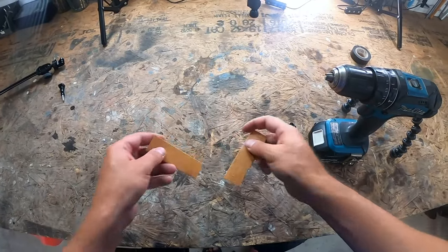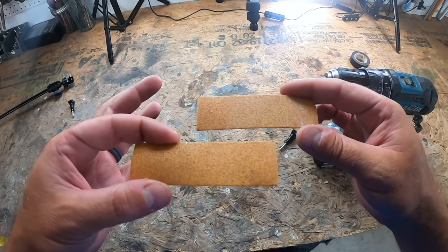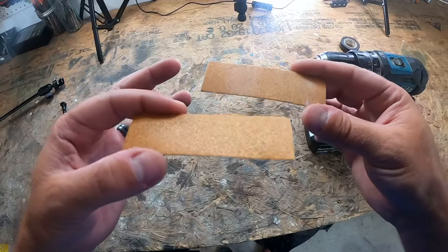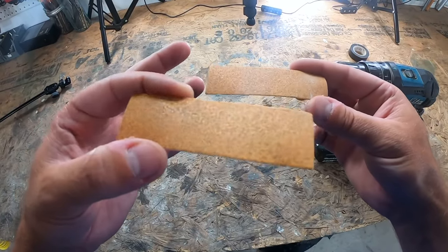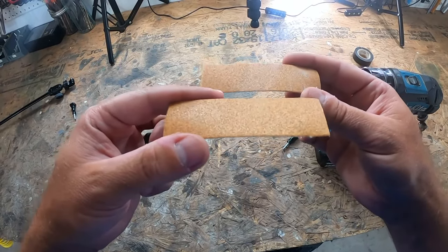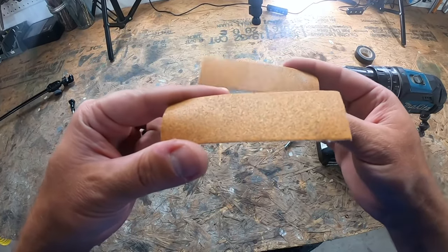I'm going to show you how to clean them the really easy way. All you're going to need is two pieces of really high grit sandpaper. You're going to roll one of them with the grit on the inside, and the other one you're going to roll up with the grit on the outside.